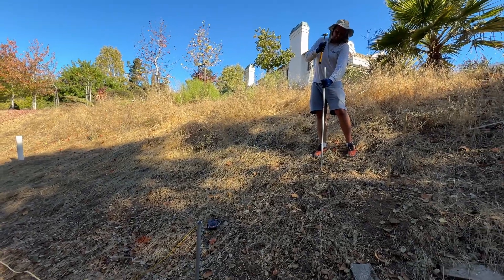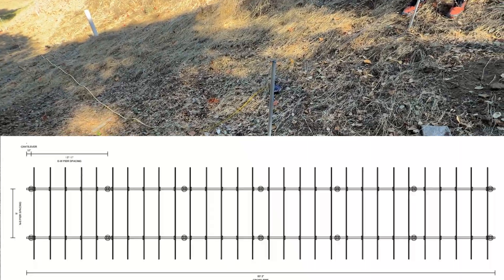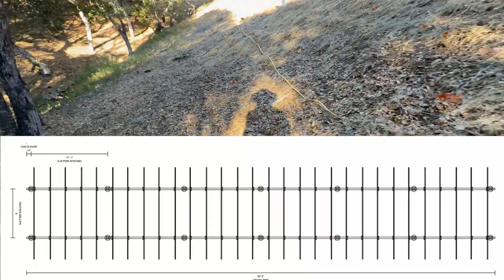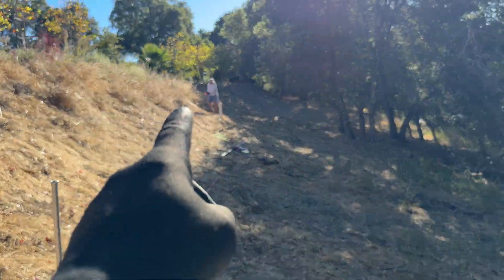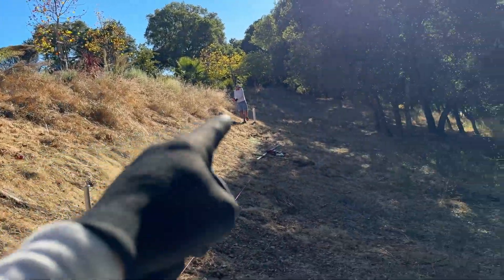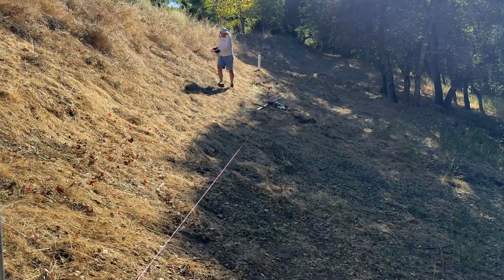To support the rails and solar panels we need to do 14 piers. The first step is doing the layout of where the piers are going to be located. Next we measured diagonals across these candidates, and now with a line we're going to measure and mark all posts.